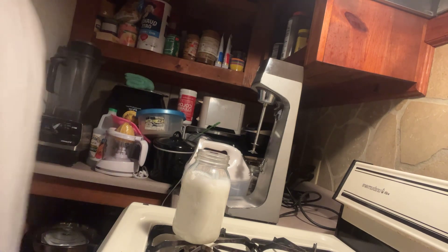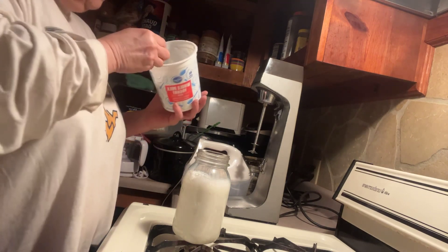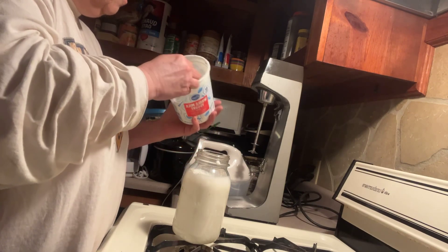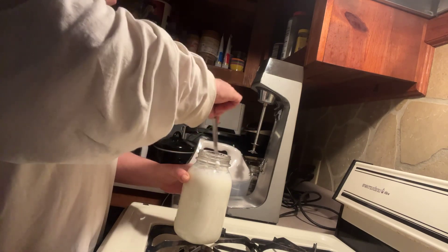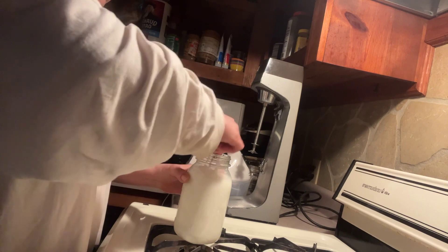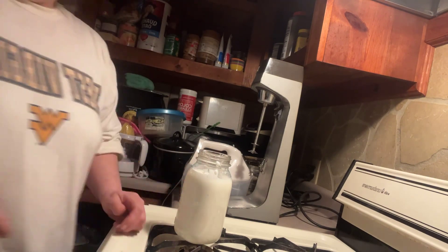Now let me get the yogurt out. We're just going to put two big tablespoons into the milk and give it a stir. I'm about out so I'll eat the rest of that.